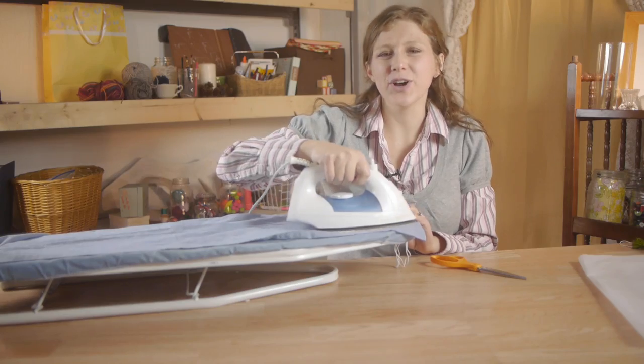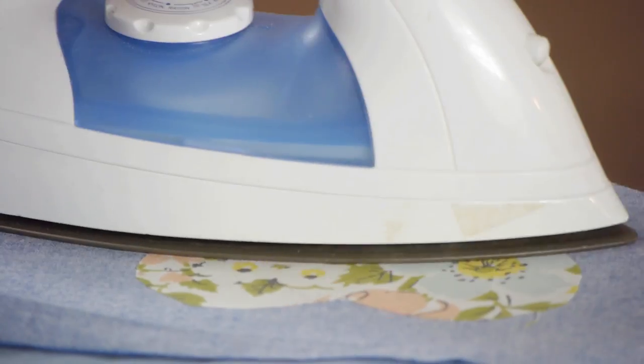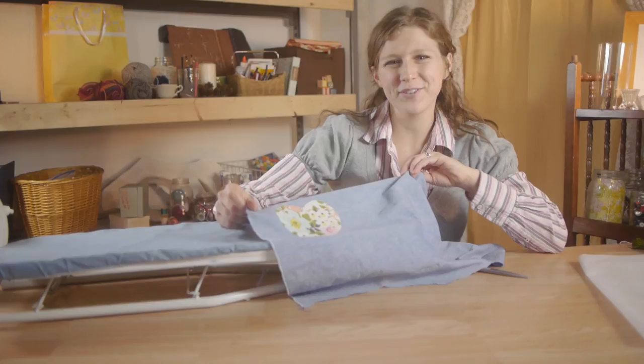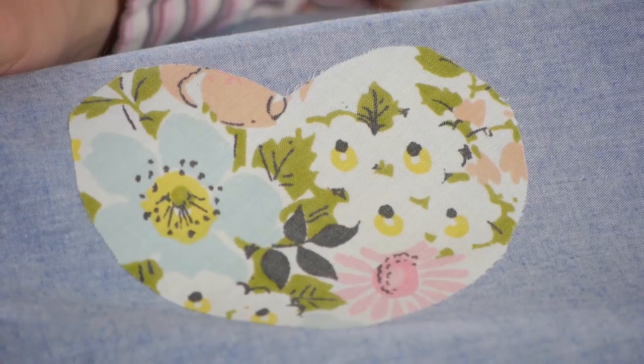Remove the damp cloth, and then use your iron to dry up any excess moisture. Once your fabric is cooled, this portion of the project is finished. Knowing how to properly use fusible webbing will help prolong the life of your project and save you a lot of frustration. Thanks for watching.